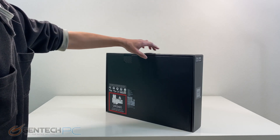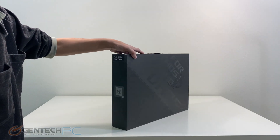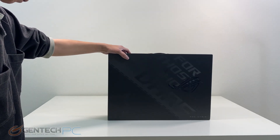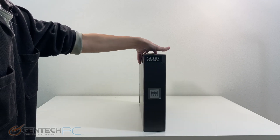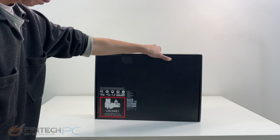Hello everybody and welcome to a brand new Gentek PC product showcase. In today's full length featured review we'll be going over the new ASUS Republic of Gamers Strix Scar 17.